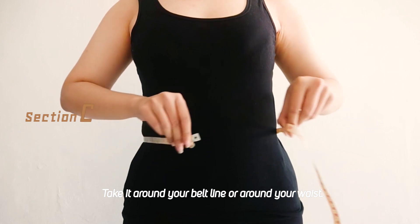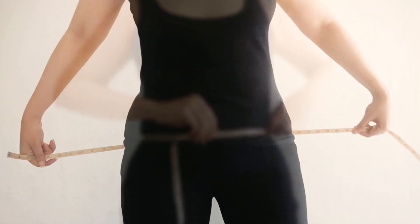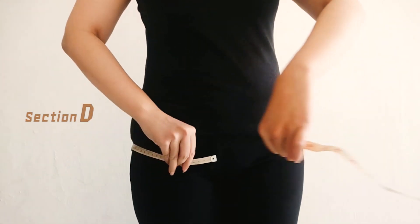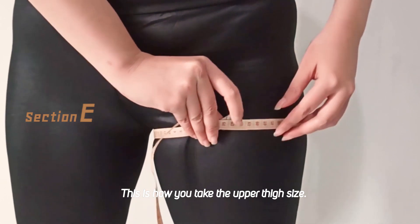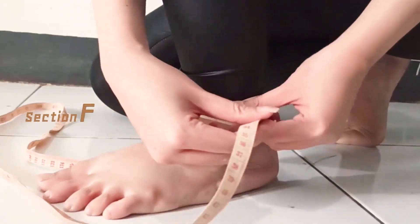Then take it around your beltline or your waist. And then put your feet together and take it around your hip. This is how you take the upper thigh size. Around the ankle.